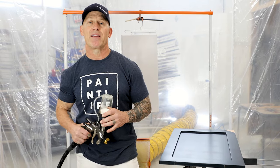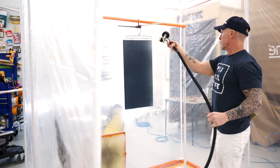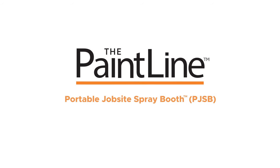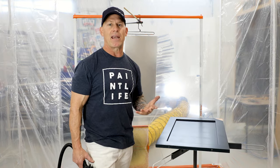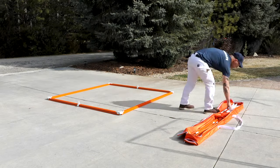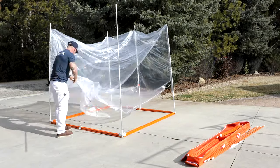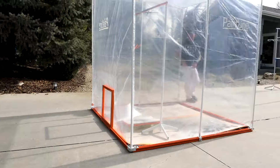This is Chris the Idaho Painter here on PaintLife TV. Today I'm going to introduce you to a new product from PaintLine — the Mobile Jobsite Spray Booth. We've got a mobile spray booth that I'm standing inside right here. This thing sets up in most scenarios faster than you can actually tape a ceiling and mask inside a house, and it resolves the issue of masking on walls and ceilings.